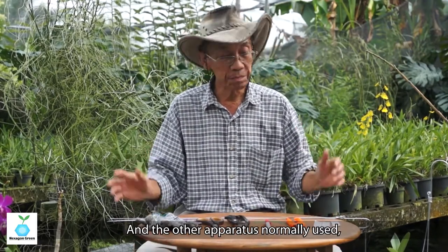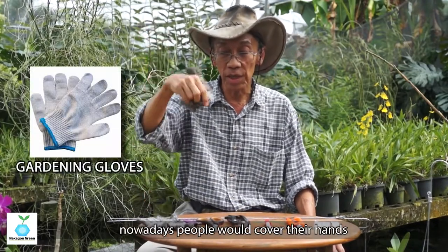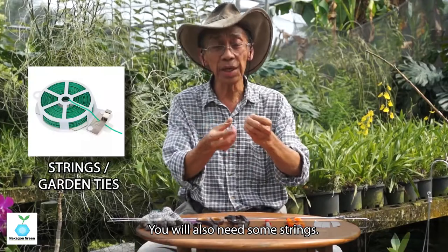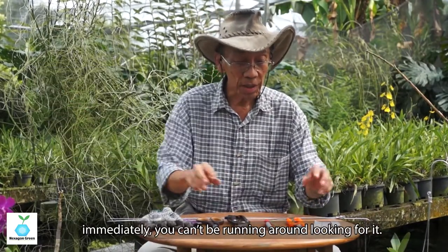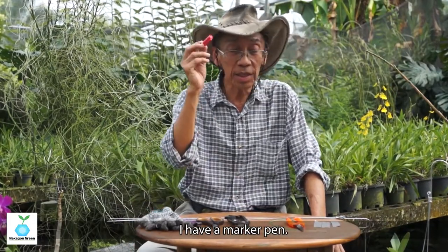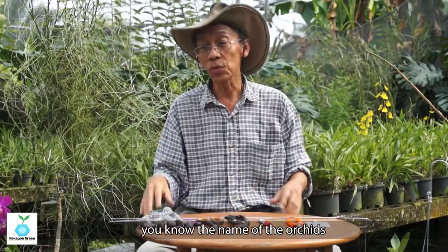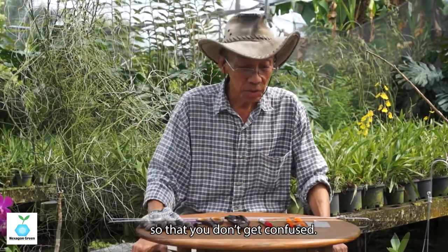Another apparatus — nowadays people like to cover their hands and skin. I would sometimes use cotton gloves. You also need some string, because you may need to tie immediately and you can't be running around looking for one. I also have a marker pen here — this is useful when you have labels. Labels are for those who are serious: you know your orchid names or want to remember them so you don't get confused.